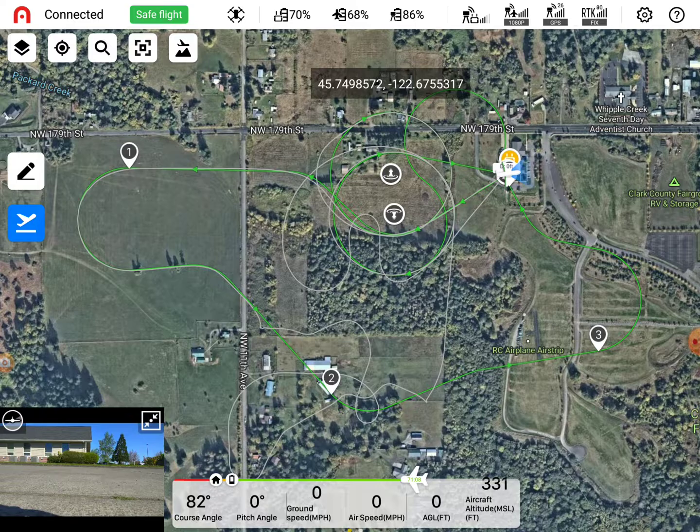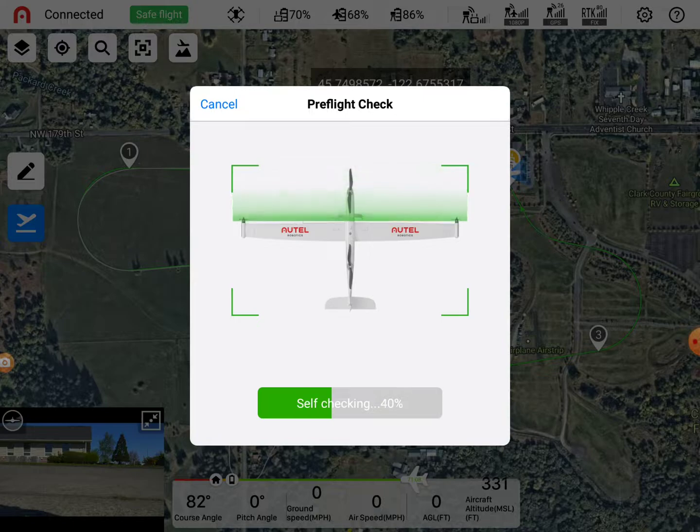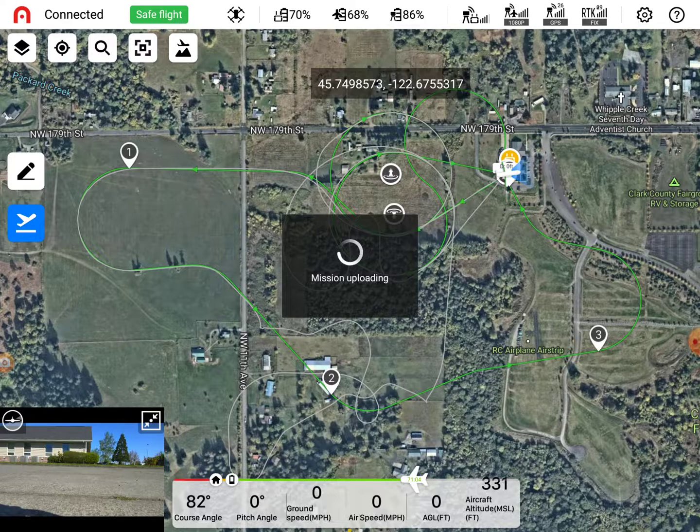And then just hit the blue - hit the blue here. And then let's confirm that there's nobody around it. We're clear. Confirm. Hit next. So now what it's going to do is check. And just clear. Take off.